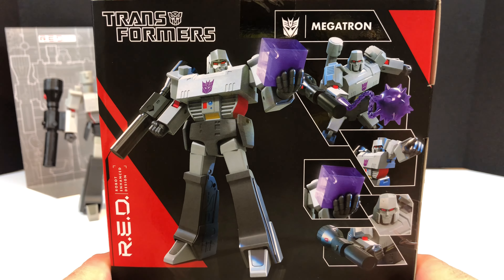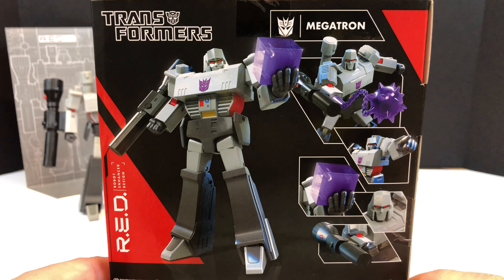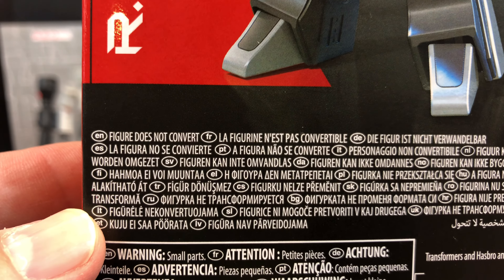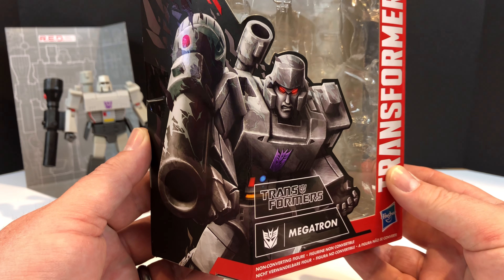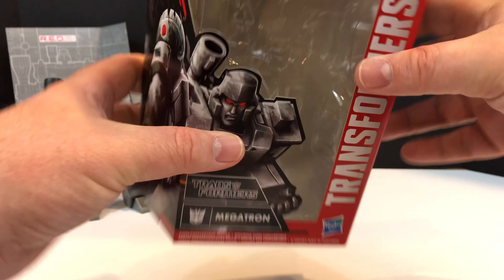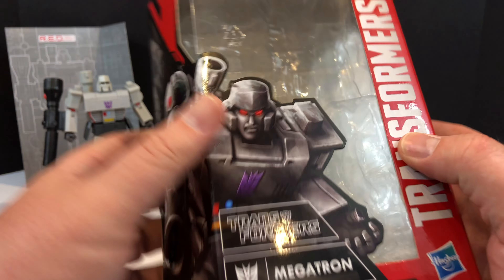On the back you have your product shots. RED up the side, Megatron, and these are some of the product shots for the accessories he comes with. It does want to make very clear on the packaging: the figure does not convert. And right there you have some pretty good artwork of Megatron looking all angry - like maybe slightly constipated. At the top you have the Transformers logo, and at the bottom is manufacturing information.